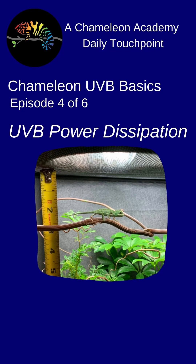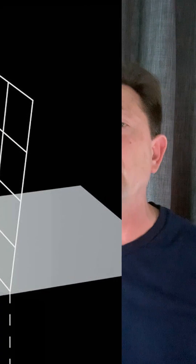We can't see UVB, so we need to come up with a different way of understanding how light comes off the bulb. Luckily, it works just like a flashlight. Light from the flashlight is most intense at the bulb, and then it dissipates as it goes off in a widening cone.